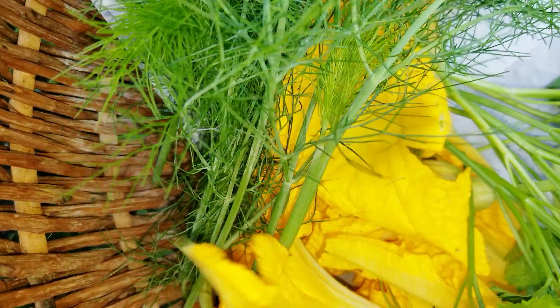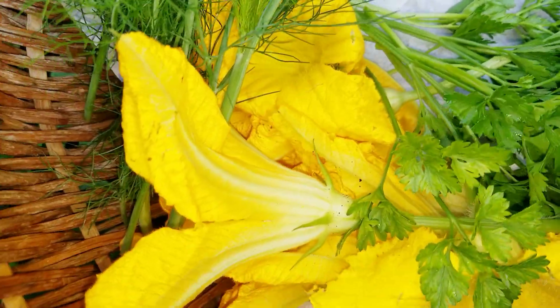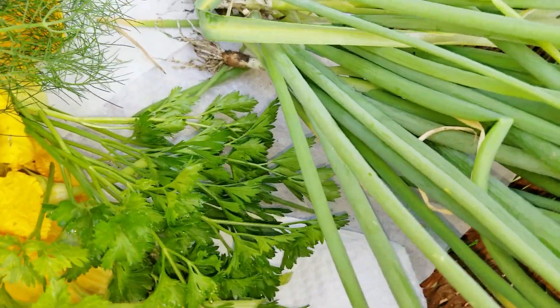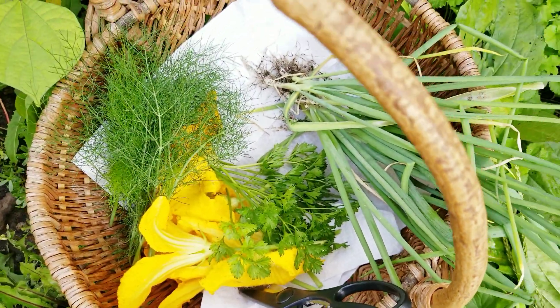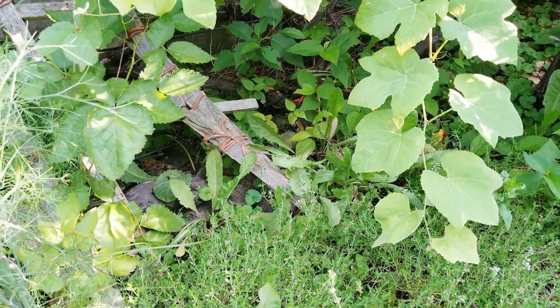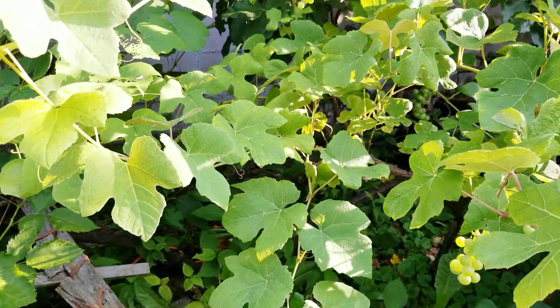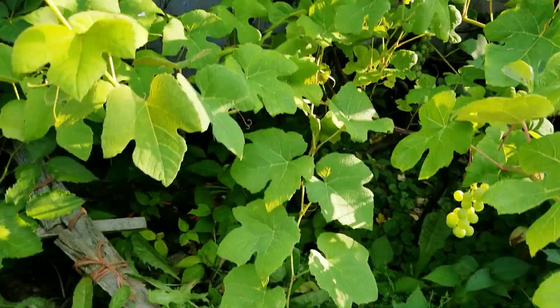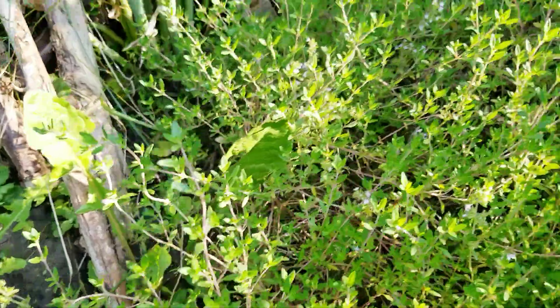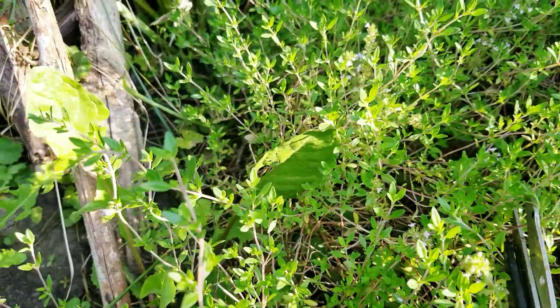So for now I have squash blossoms, zucchini blossoms, celery, dill, and onions. Lastly I want to grab some thyme. Here is my big bed of thyme, next to the fennel and dill plants. It's shaded by my grapevines. It has a lot of new growth here — very tender.